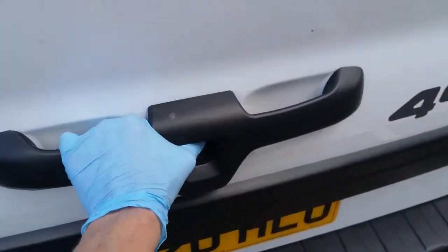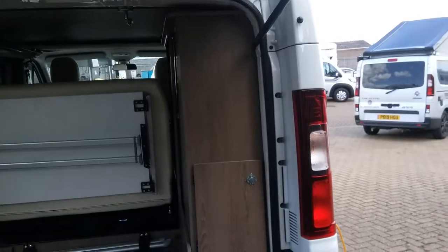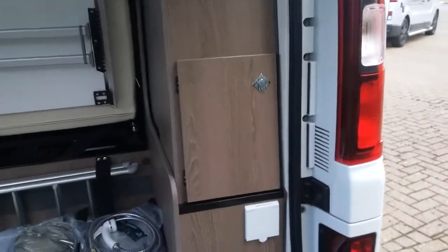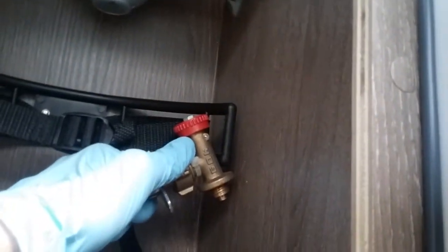If I now open the back door, we have the gas locker just here. The regulator just sits there and then the hose screws onto the regulator, and then this end onto the gas bottle.